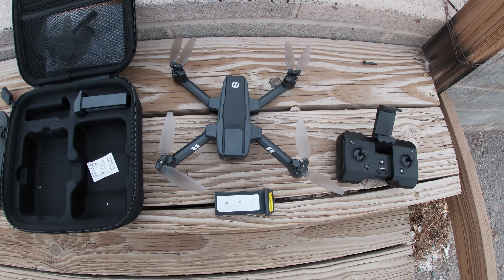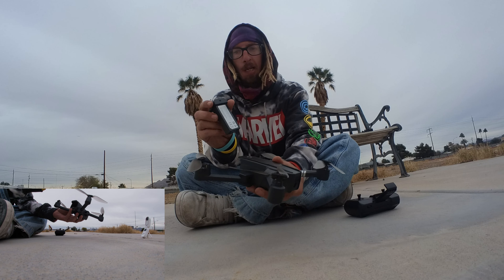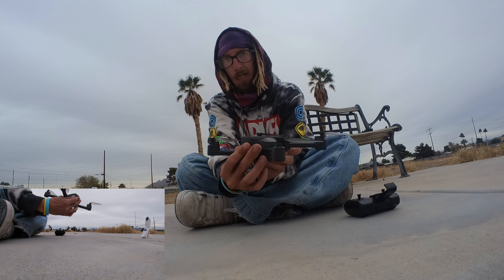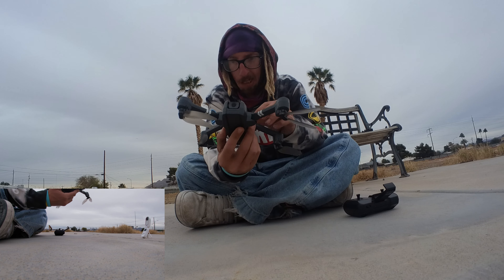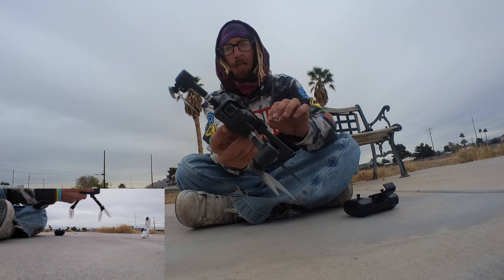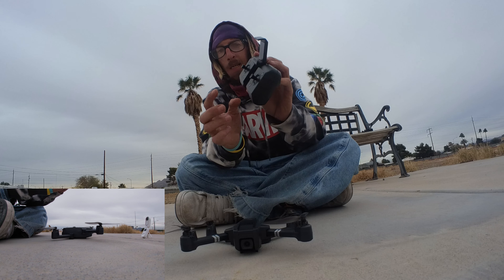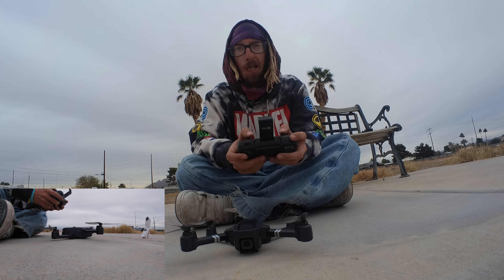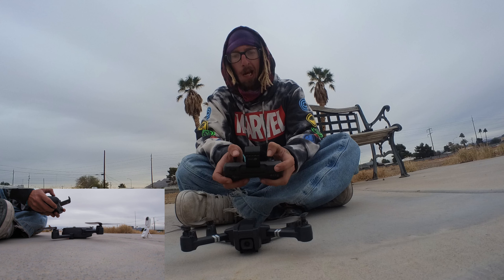Let's go ahead and get this battery plugged in. It's a really cool battery and it slides right into the back side just like that. The camera faces this way. There's a switch on here — click that on and the lights come on. Now I'm going to turn the controller on. It beeped. Now you've got to push the left joystick up and down.